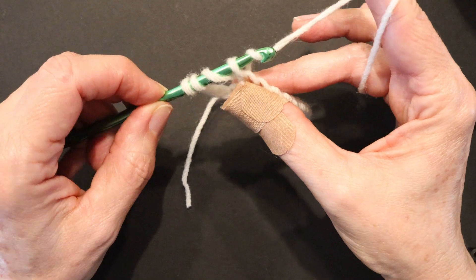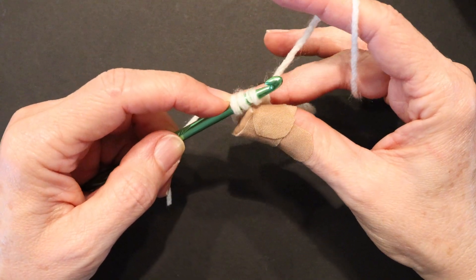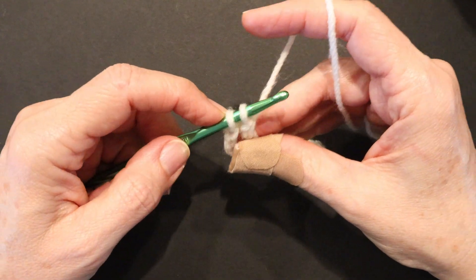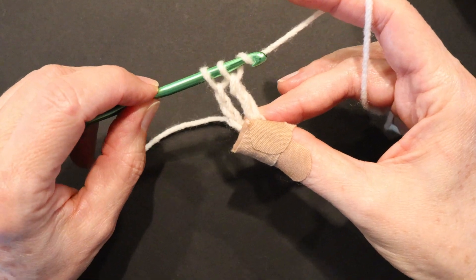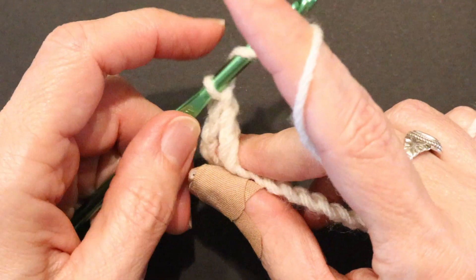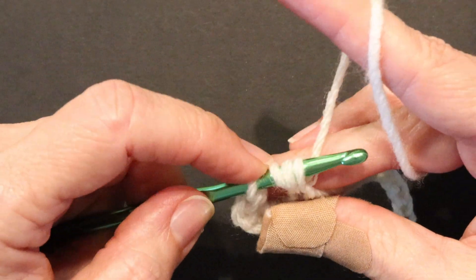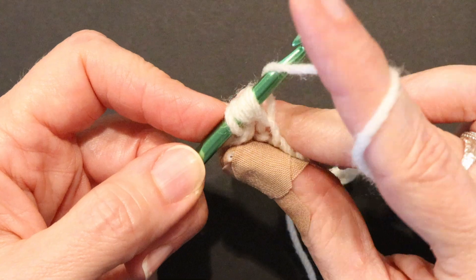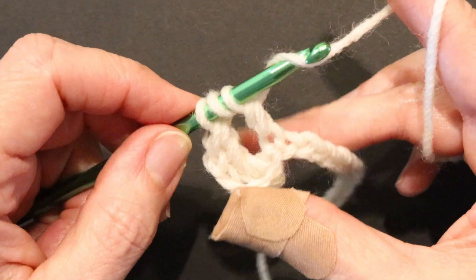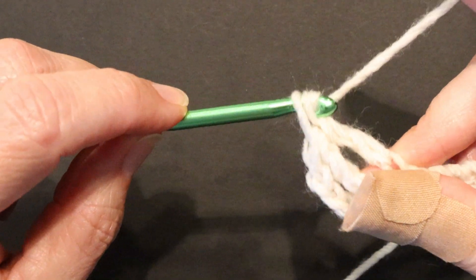Yarn over and pull the yarn through the first two loops. Now there are three loops on your hook. Yarn over, pull through two, and you have two loops on your hook. Yarn over and pull through those two. Now wrap the yarn twice around your hook, go into the next foundation chain, pull the yarn through — four loops are on your hook. Yarn over, pull through two. Three loops are on your hook. Yarn over, pull through two, and two loops are on your hook.